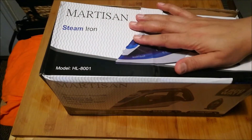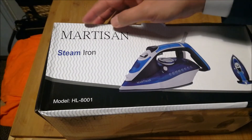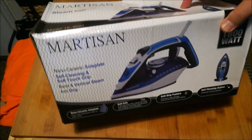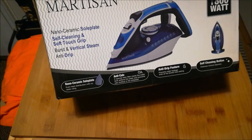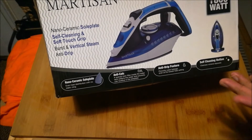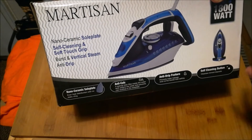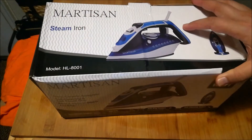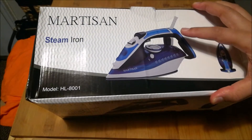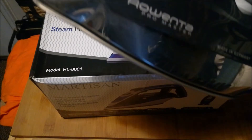So I went to Amazon and purchased this iron. I'd never heard of this brand before — it's called Martizen. It's a steam iron with the same properties: anti-cal, anti-drip, self-cleaning, nano ceramic. I don't love ceramic — I prefer steel plates — but I just couldn't find an alternative. One decision point was that it looks very similar to my Rowenta iron in the pictures.